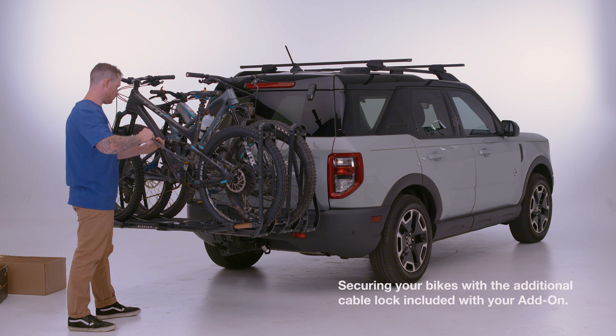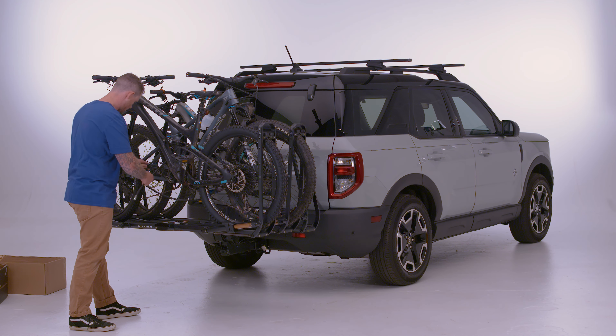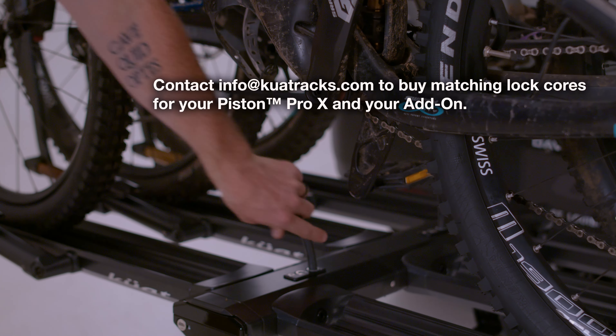Thread the cable through the rear wheel, frame, and front wheel when possible. Then loop the cable end. Secure the cable tip into the lock port located on the Piston's center beam.